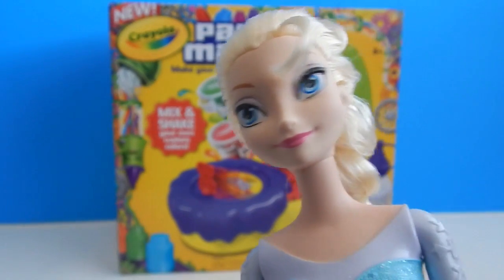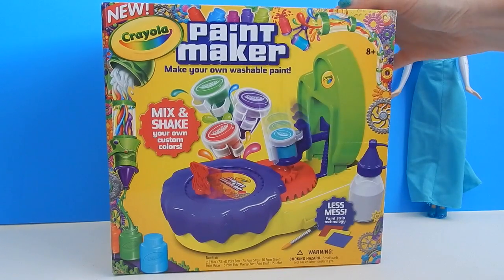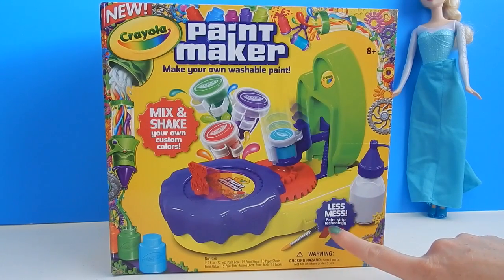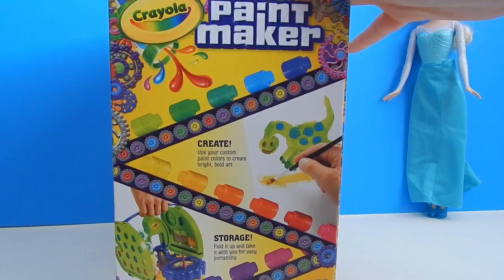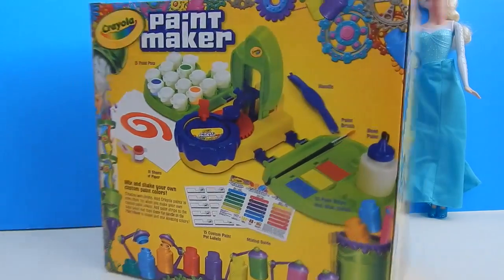That sounds pretty cool — I can't wait to see how this works! Let me show you the box quickly before I open it up. It says you can mix and shake your own colors, and it is less mess since it uses paint strips instead of liquid paint. Here is one side, and here is the back showing you all the items that come inside the box.